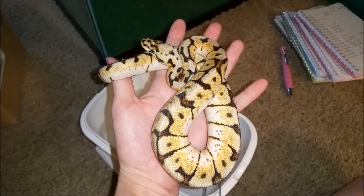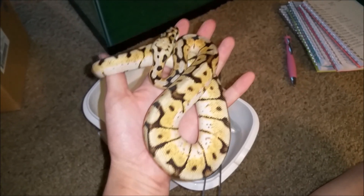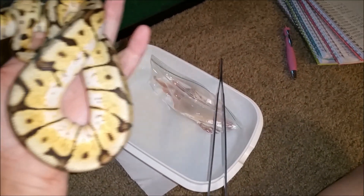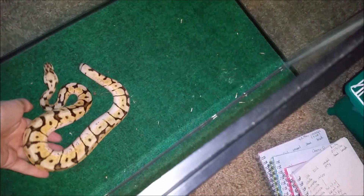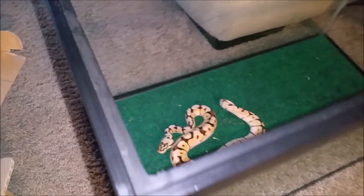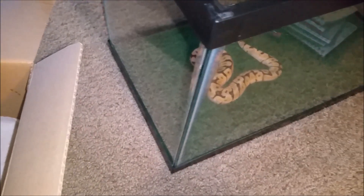Alrighty, and here's Noodle. I named him Noodle. This is the one that I got for my mom but I decided not to give him to her — because of the wobble. But anyway, this is Noodle, and we're going to feed him one of these. Usually he's pretty good at eating, except he needs multiple tries because he usually misses.